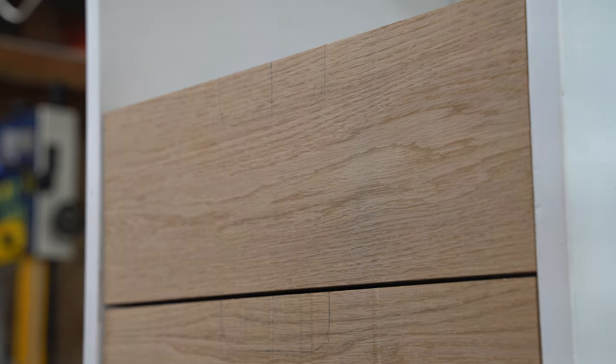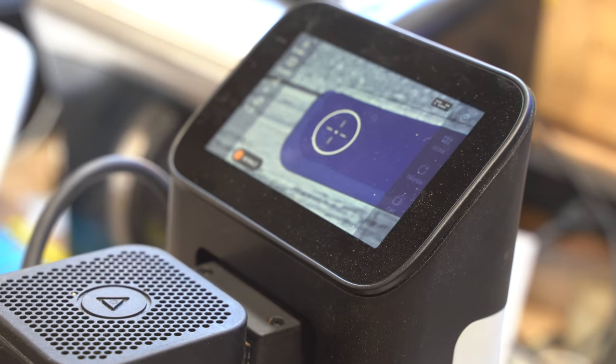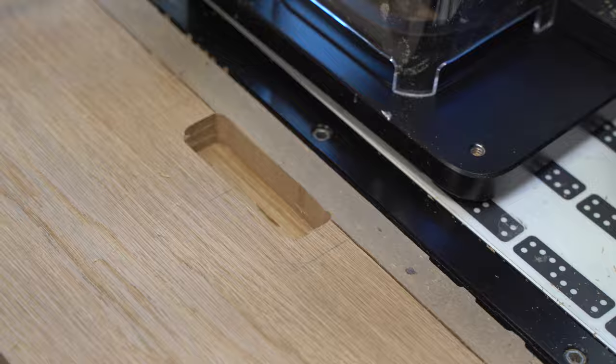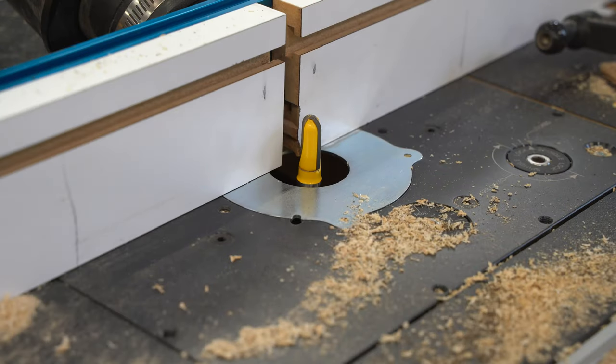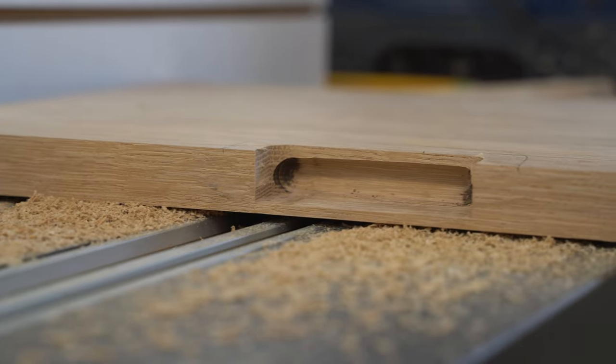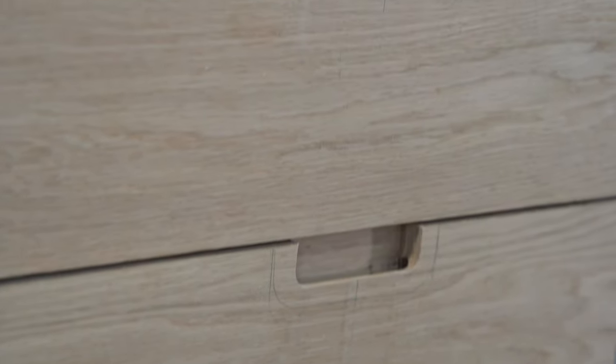I ended up making recessed drawer pulls using my Shaper Origin to cut these out — I made a separate video on this, so this is just a quick overview. Basically, it created pulls so we didn't have to have any knobs that stick out. These recessed ones are really nice because they keep that clean front look to the overall cabinet.